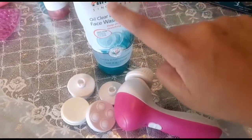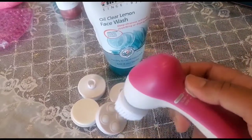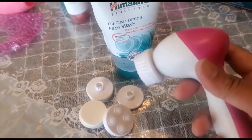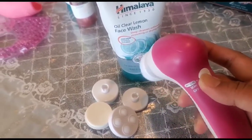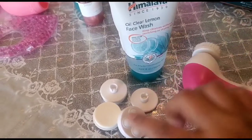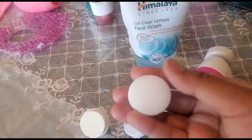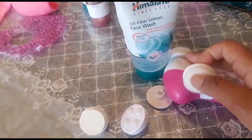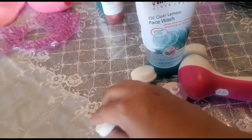The very first thing you need to do is wash your face. I'm using Himalaya face wash — this is the mild version. I've also got a facial cleansing brush. If you don't have one, you can use a soft toothbrush to clean, scrub, and massage your face.